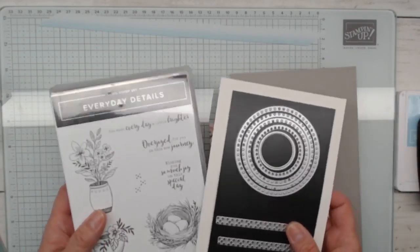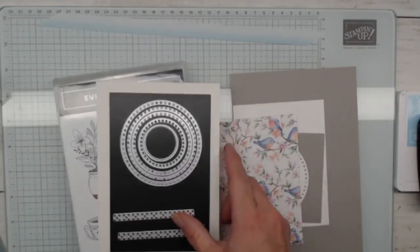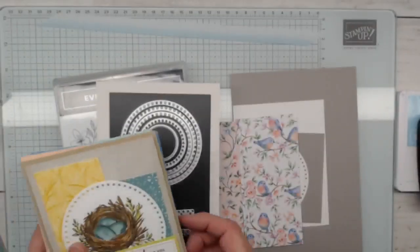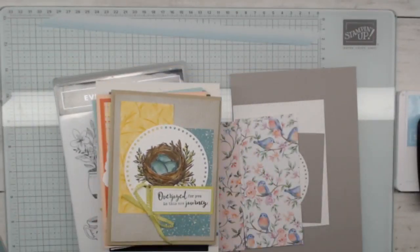Our theme of the week has been everyday details, and you're going to notice from my card I've used this little nest. I loved this card class this week. In fact, let's take a look at another nest card. This is the first card that I did on Monday, in case you missed it.